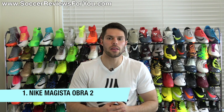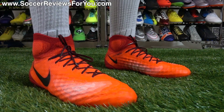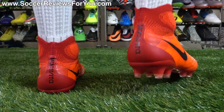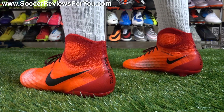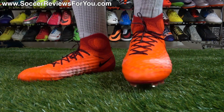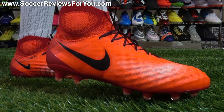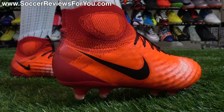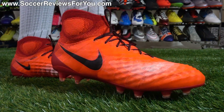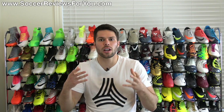The Nike Magista Obra 2. This is a shoe that really impressed me mainly because of the upper. It features a flyknit construction like you'll find from other top end Nike models, but what's interesting about the Obra 2 is that the base flyknit for the upper is actually quite thin, which allows for a really good amount of feedback — kind of what you'd expect from a thinner synthetic. But because of the 3D texturing implemented to the upper, you also get a really interesting dampened sensation that you'd expect from a much thicker, more heavily padded shoe, giving you dampened sensation with the feedback you wouldn't necessarily expect — making this shoe feel completely unique when it comes to ball feel and touch.